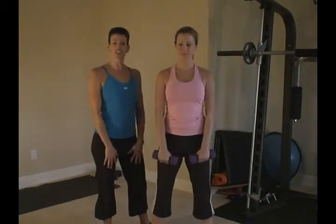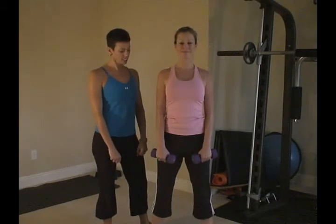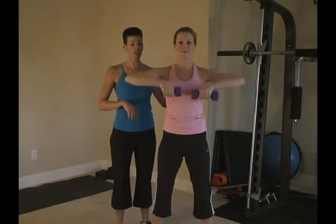We're going to start with the weights in front of you, roll the shoulders down and back, keeping the weights close together, leading with your elbows. Nice pause and down.